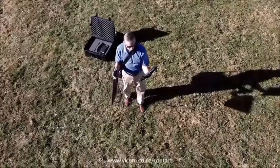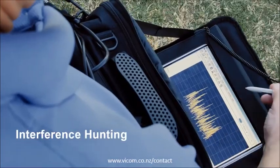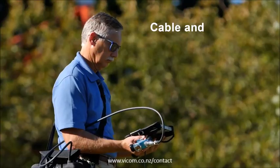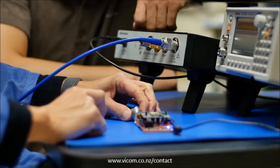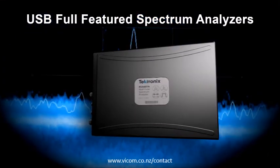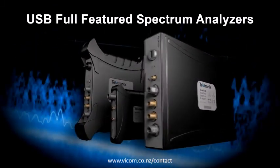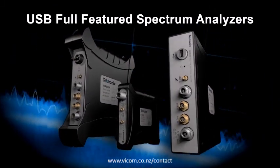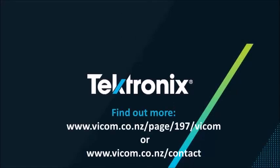Whether your analysis takes you to the field or the lab — from interference hunting and spectrum management, to cable and antenna testing, from wireless integration and EMI compliance, to designing the next big internet thing — Tektronix's team of full-featured spectrum analyzers give you the power you need to get the job done fast and efficiently. Find out more at VICOM's website.